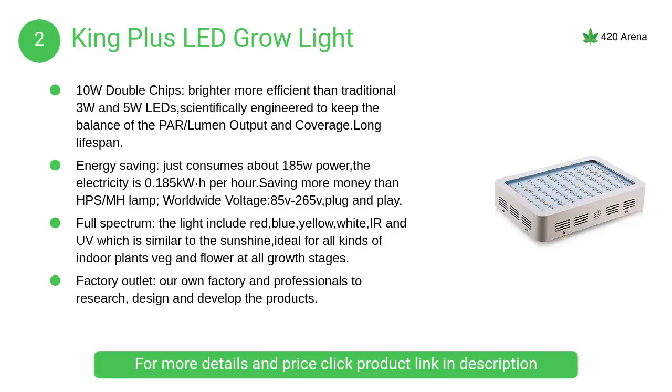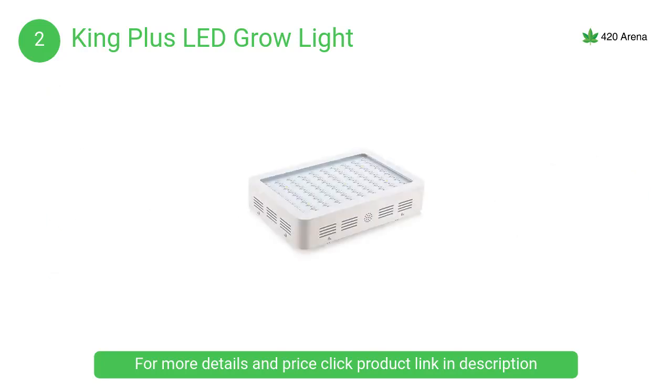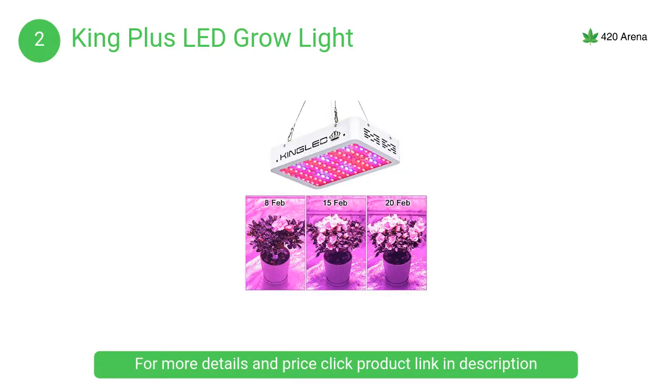At number 2, the King Plus LED grow light includes red, blue, yellow, white, IR, and UV wavelengths, similar to natural sunshine. It is ideal for all kinds of indoor plants, supporting both veg and flower at all growth stages.